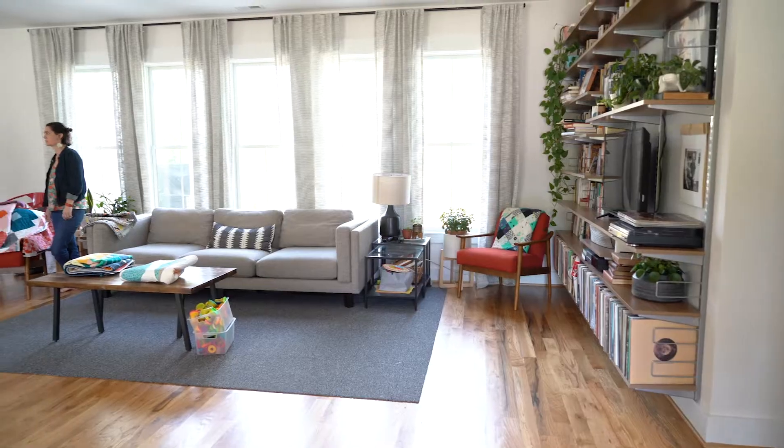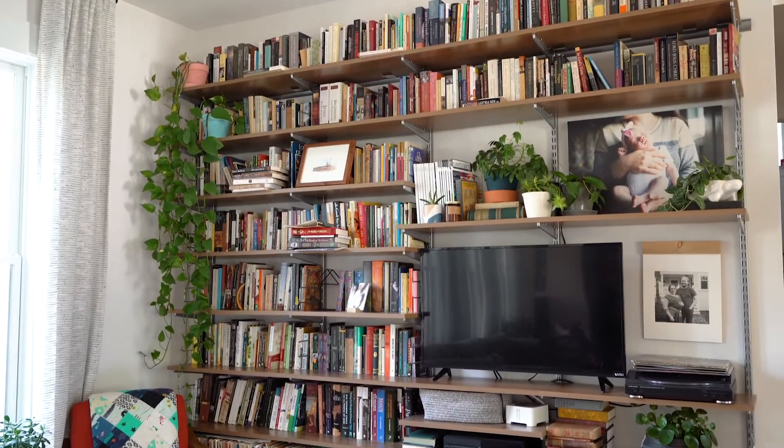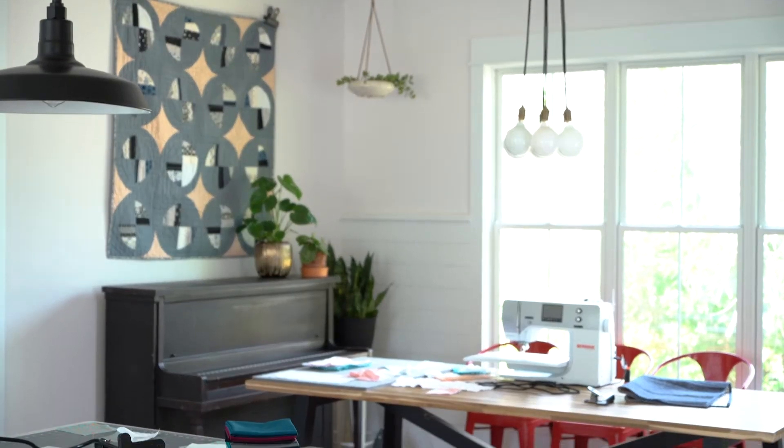I'm Evie Jesperson of Ev Quilts and I'm a modern quilter. We're in my home because that's where I do all my work — we're in my dining room. I take it over and sometimes I put it away so that we can eat, but most of the time it's just my space.